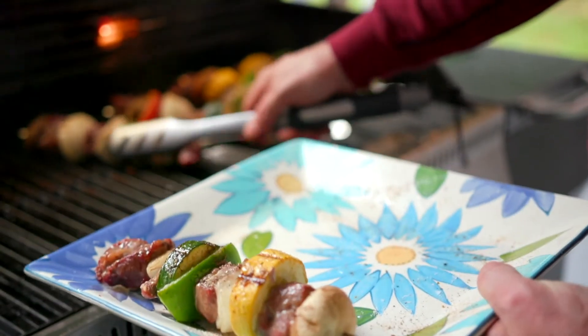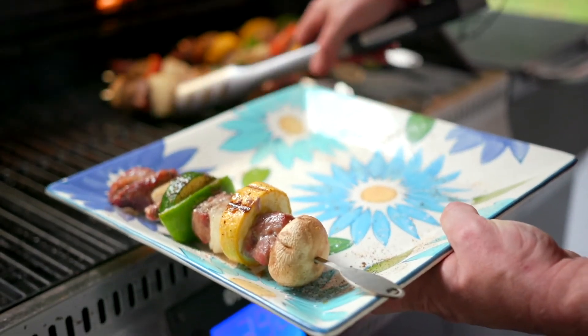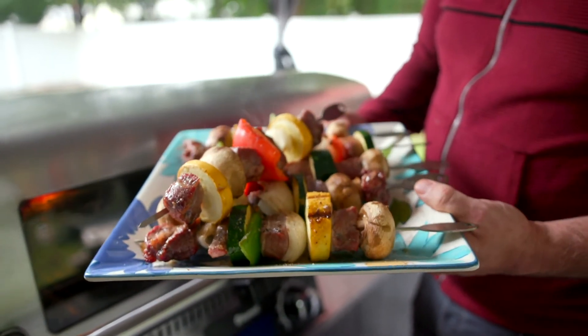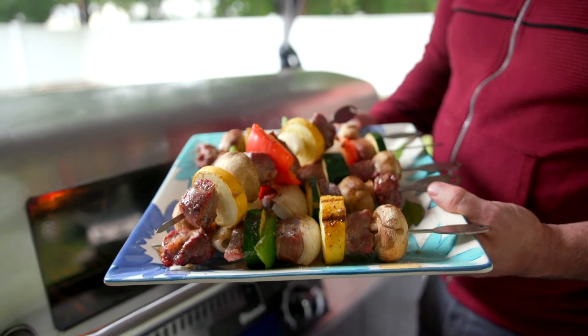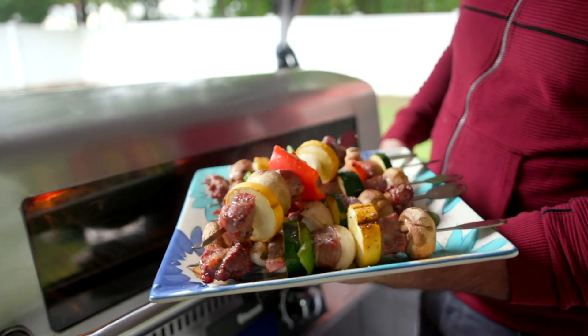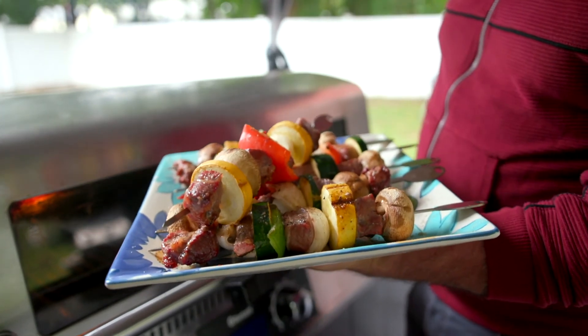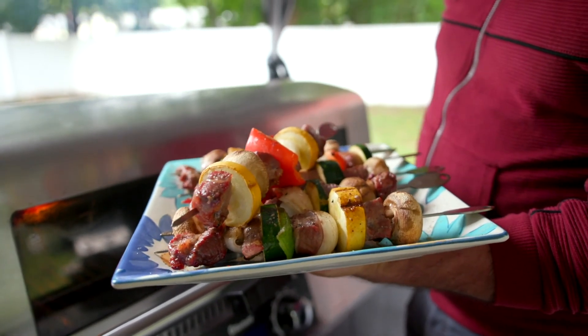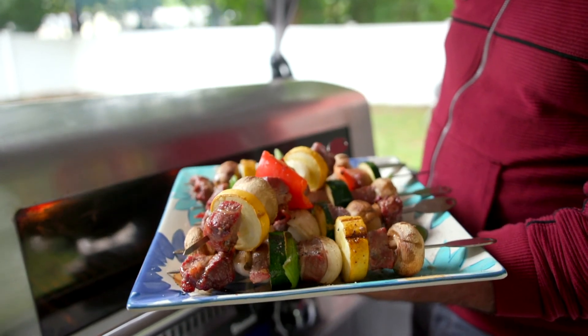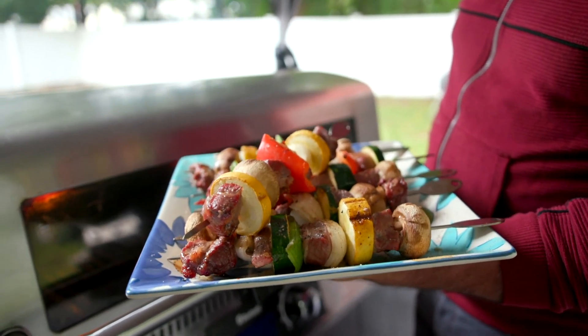That's exactly what I want — a little bit of char, caramelization, salt, seasoning, smoke. Just charred them on a really high temp, hit that up to 400. Got this nice char on here. I want the vegetables to be nice and soft in the middle and the lamb to be mid rare, getting a good crust on the outside of the lamb too, and a little hint of smoke to it.